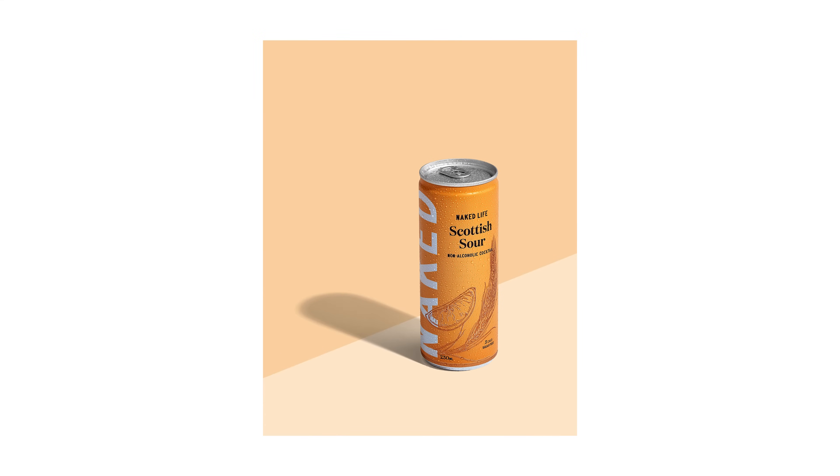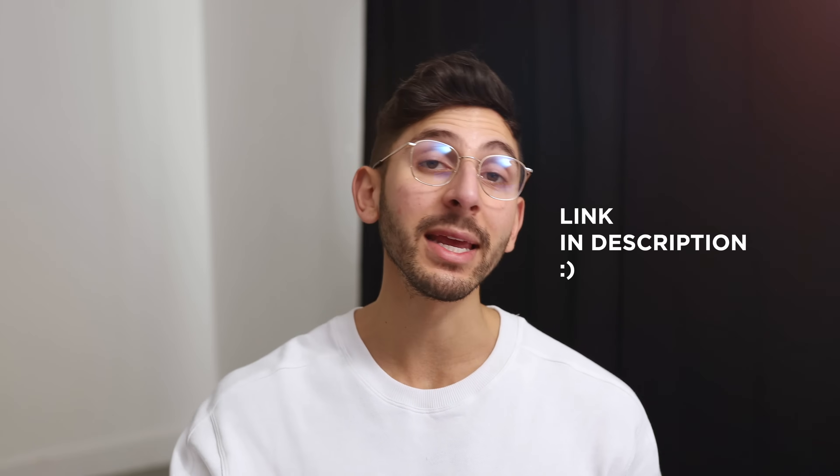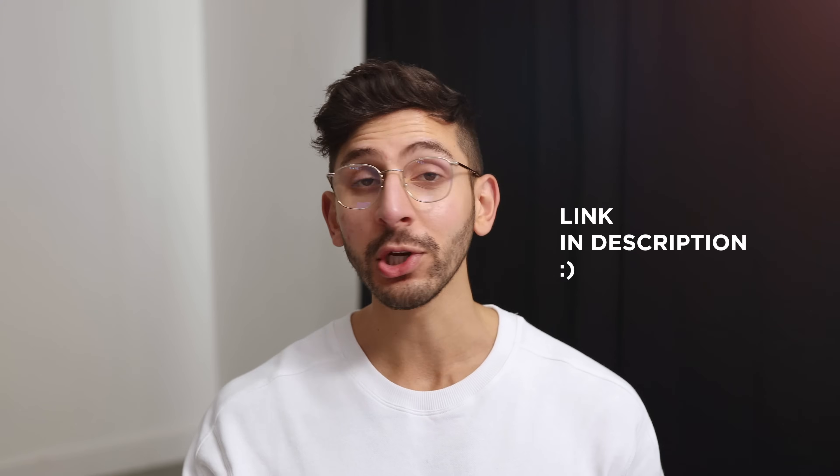Today's tutorial is super exciting. Why, you ask? Well, because for the first time ever, I'm gonna give you guys full access to the image that I use for this tutorial so you can follow along at home.